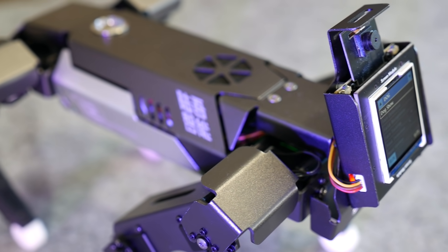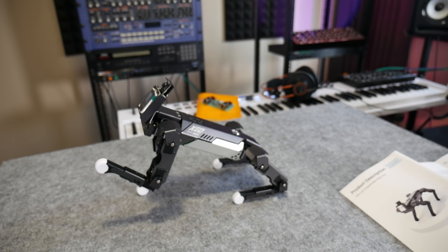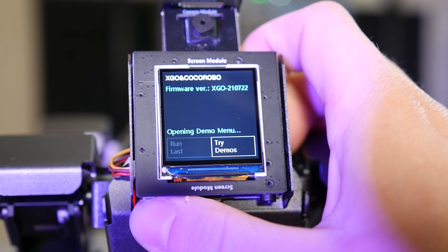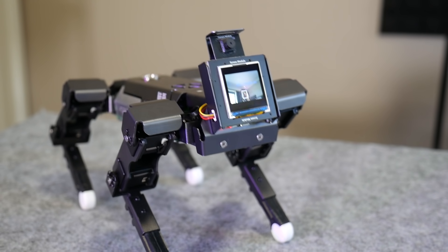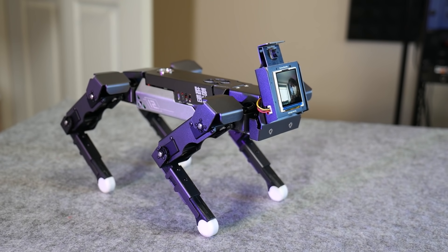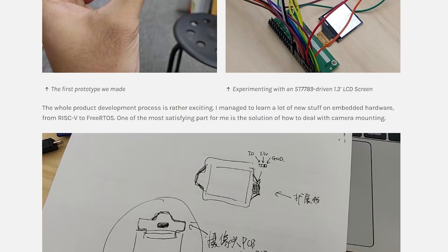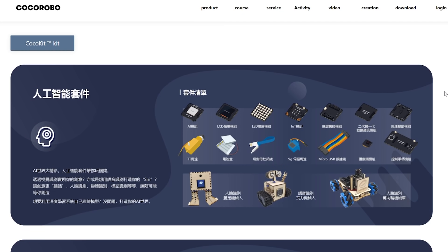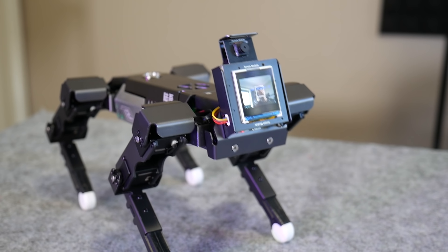It's the integration of an AI module that makes this much more interesting than most other programmable walking robots. In the AI module you'll find a Kendrite K210 chip designed for basic computer vision and machine learning — and it does it all on board. There's no cloud processing required, it's all self-contained. My review unit came loaded with quite a few demos ranging from face detection, to hand detection, to mask detection. The AI module on its own is pretty interesting, and after some digging it seems it's made by Coco Robo, who focus on electronic modules for STEM. It's pretty well refined, which is refreshing for a crowdfunding campaign.